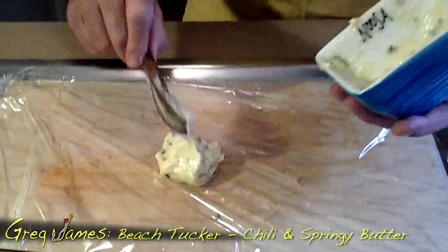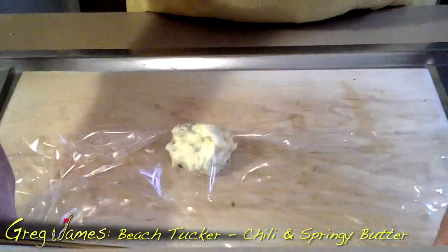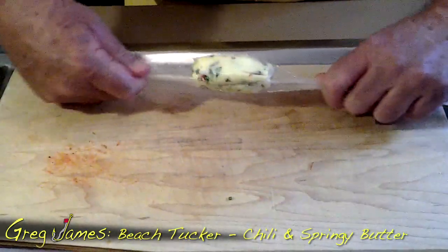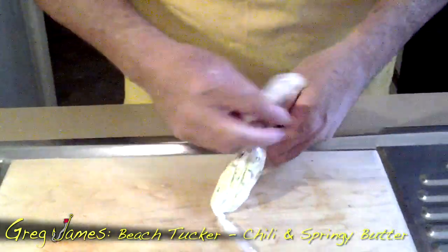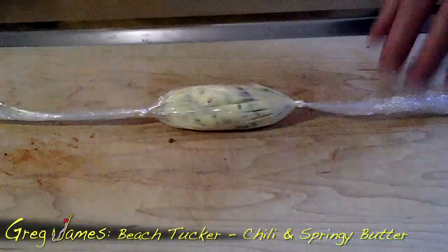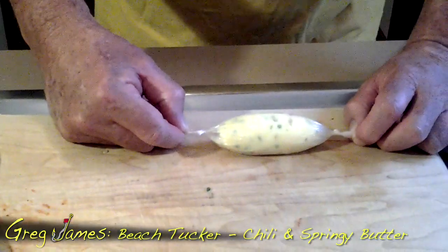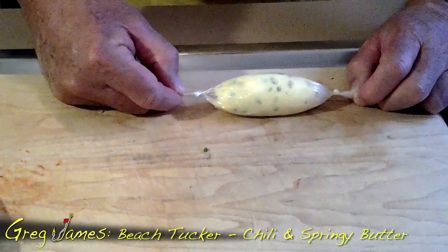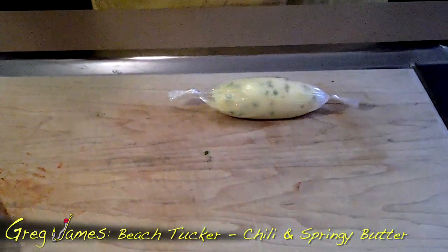A bit of plastic wrap — out it comes. Stretch it out, see it taking shape, roll it over. Beautiful. Get your shape right. Snip off the ends of the glad wrap. That is a knob of butter infused with chilli and gorgeous spring onion. Straight into the freezer, and we'll go on and do our next one.